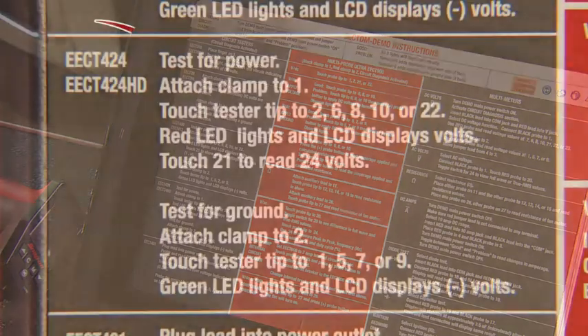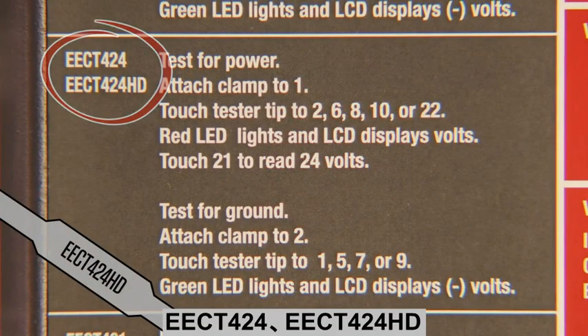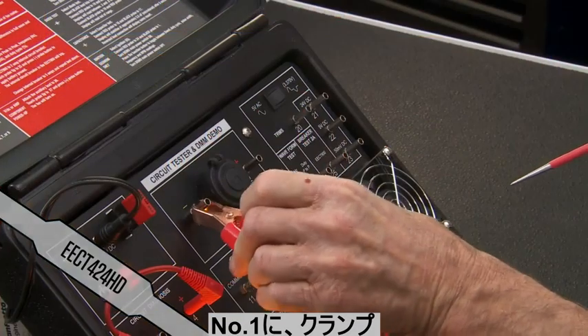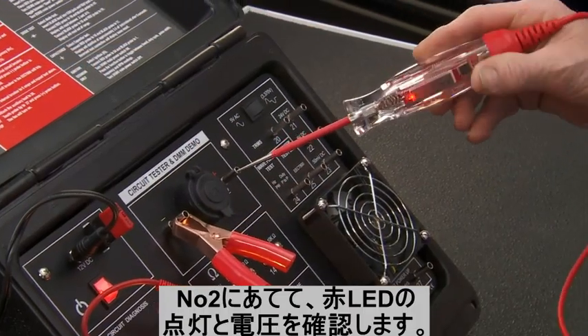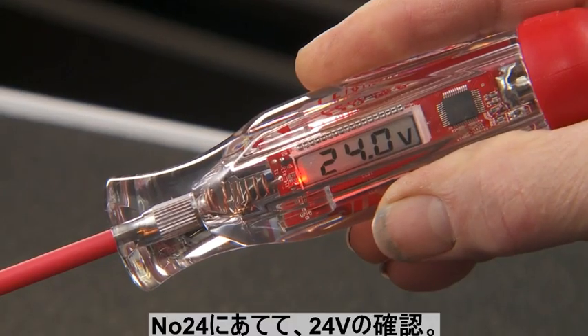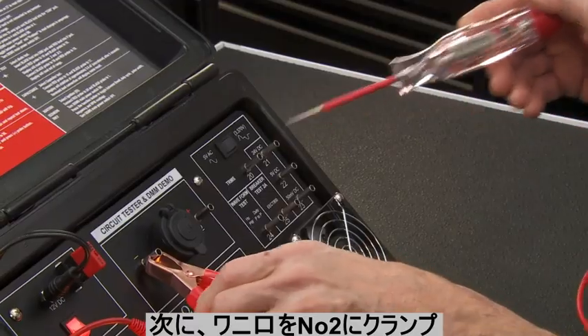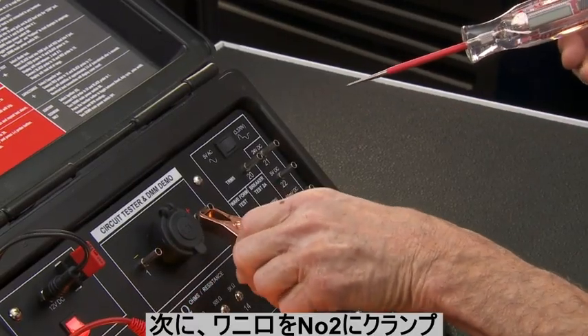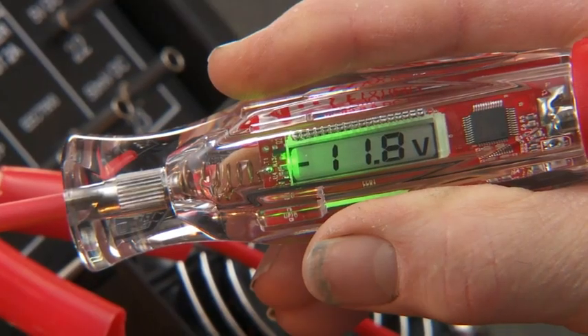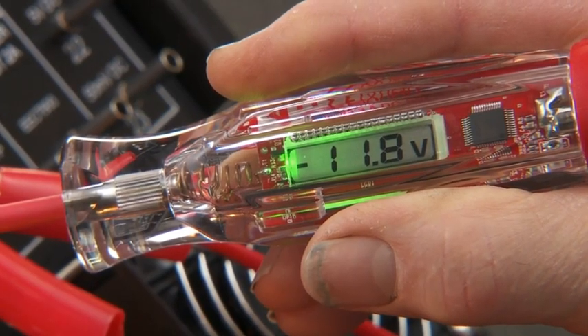Next are instructions to demo an EECT424HD. Attach the clamp to pin 1, then touch pin 2 to obtain an approximate 12-volt reading. Touch terminal 21 for a 24-volt reading. Reverse the clamp to terminal 2 and touch pin 1 to test for ground. The LED lights up in green and reads a negative value.